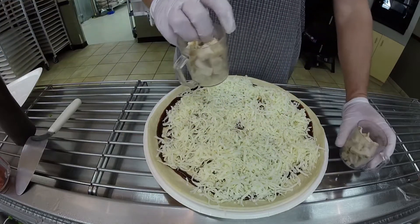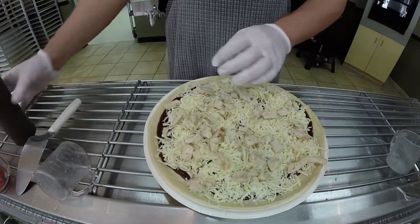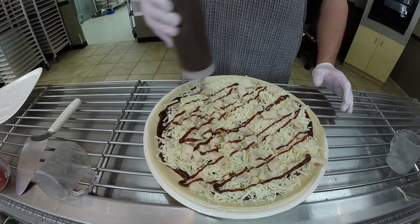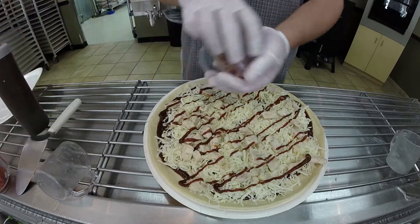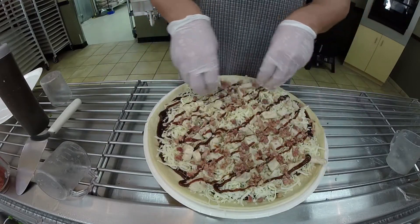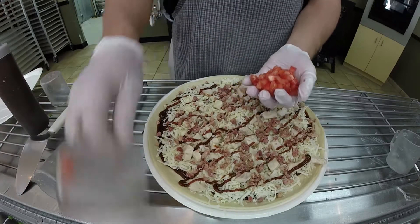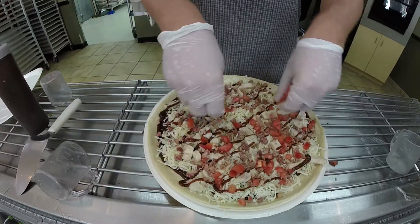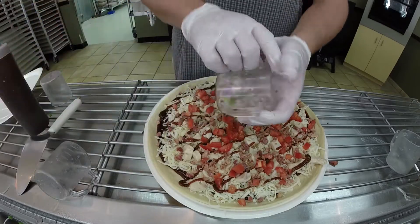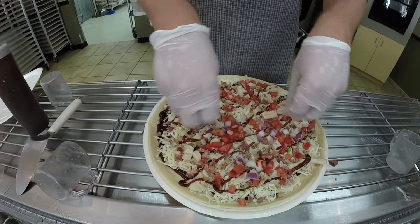Then we're going to use some grilled chicken and drizzle a little more barbecue sauce right on that chicken. And because it's barbecue, it has to get bacon. Then we add fresh diced tomatoes and fresh cut onion mix — it's got red, yellow, and green onions all diced together.